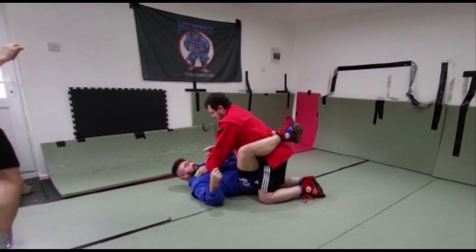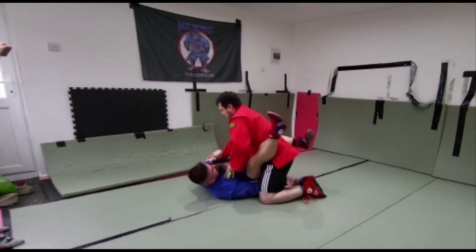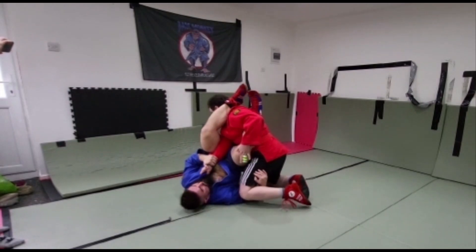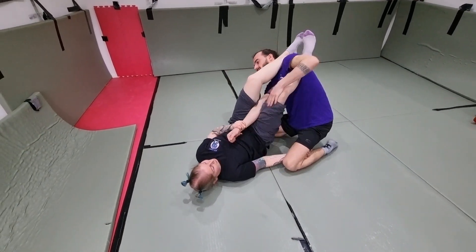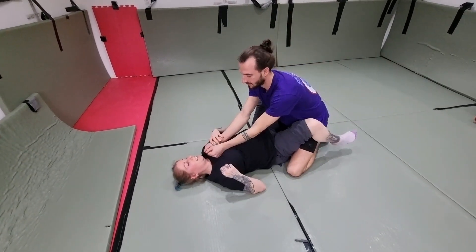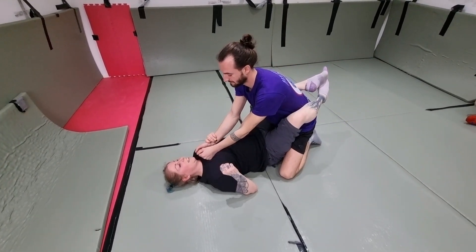Look at it again, a little bit more speed: securing, coming under, with the arm. Do it again. If it clicks, just hold it and I'll tap — it's fine.